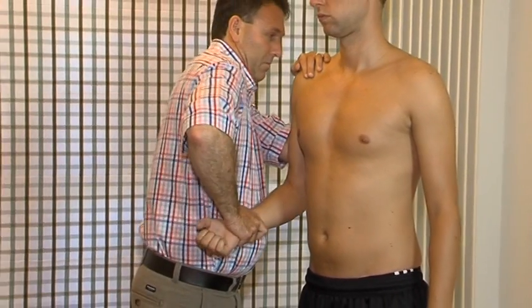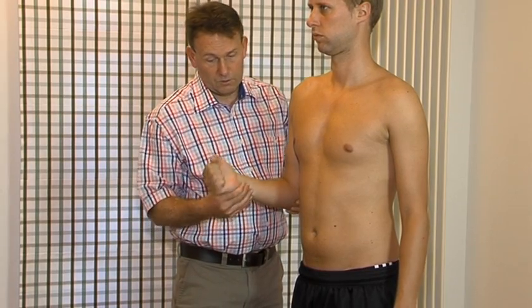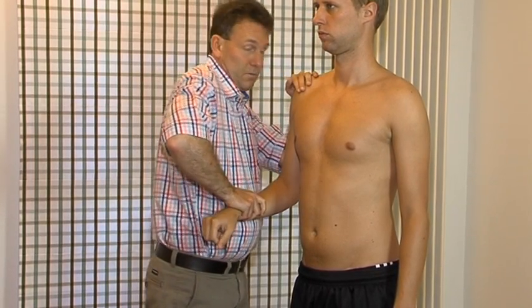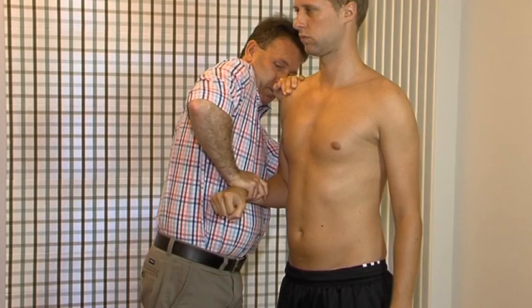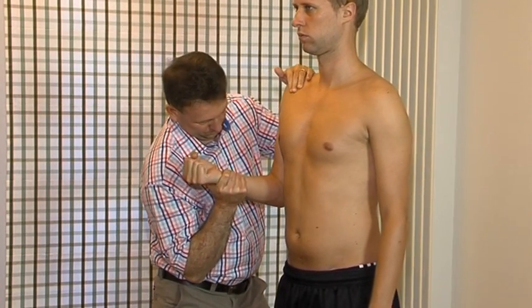Resisted flexion. Test for the brachialis and biceps muscles. The brachialis muscle is more involved when the test is performed with the forearm held in pronation. Resisted extension. Test for the triceps muscle.